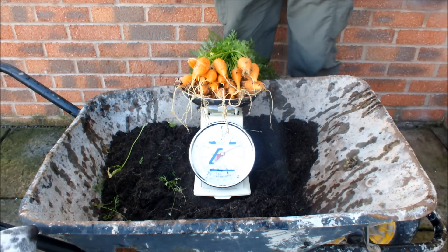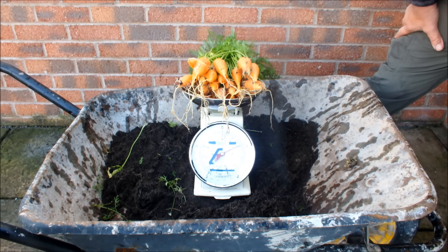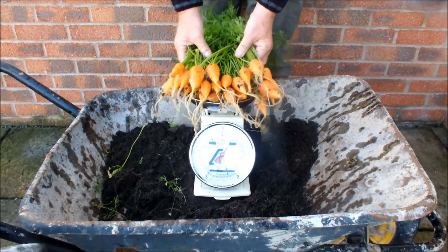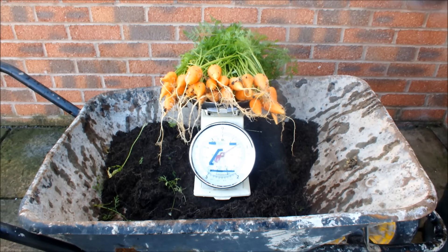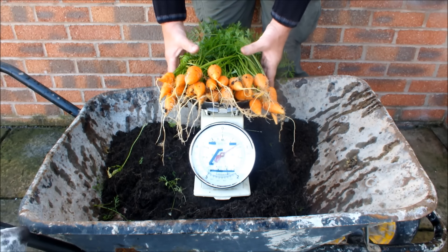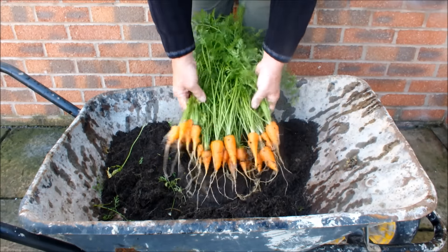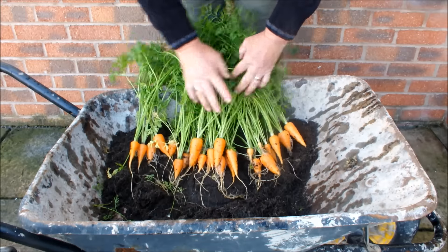You can please yourself, but I'm calling that two pounds — or just over one point eight kilograms. Actually, it isn't quite two pounds — let's say one and three-quarter pounds, to stay on the safe side. We don't want to get into trouble with the weights and measures man! I'll put them back in this compost, but don't worry — they'll get washed when they get indoors.